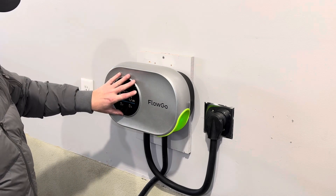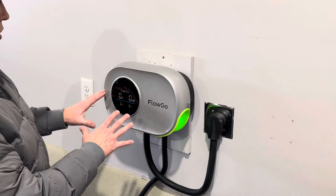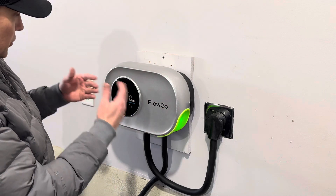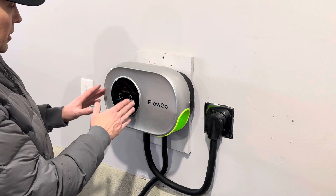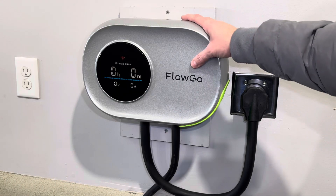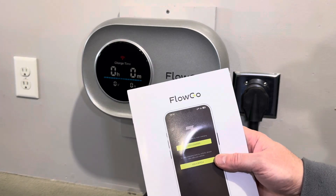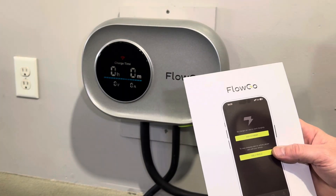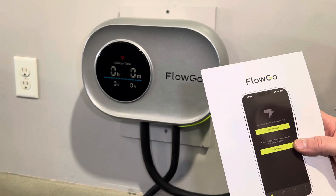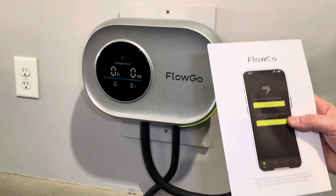Our screen automatically turns on when plugged in. The cool thing with this screen is it will turn on as you approach it — it's not always going to be left on, it's going to conserve energy. Now with the charger plugged in, the first thing I want to do is add it to my WiFi and download the FlowGo app. The app is really intuitive and is going to give us charging monitoring, remote start and stop, and the ability to customize a charging plan.